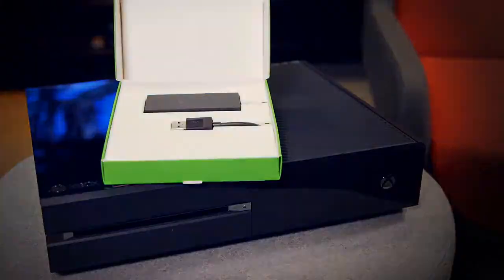And of course, it's all made possible by the unique design of Xbox One. So that's the Xbox One digital TV tuner, and it's available now from the Microsoft Store online in the UK, France, Italy, Spain and Germany.